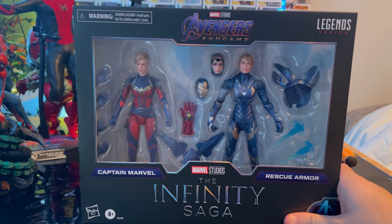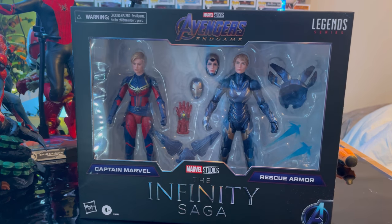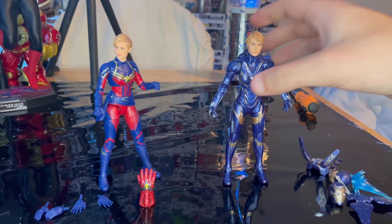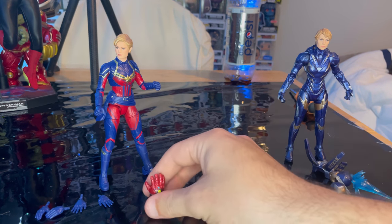I think this is an Amazon exclusive, FYI. But besides that, let's crack this thing open. Here is Rescue and Captain Marvel out of the package. Let's go over Captain Marvel first, since I have the previous Rescue armor figure — we'll save that for last for comparisons.